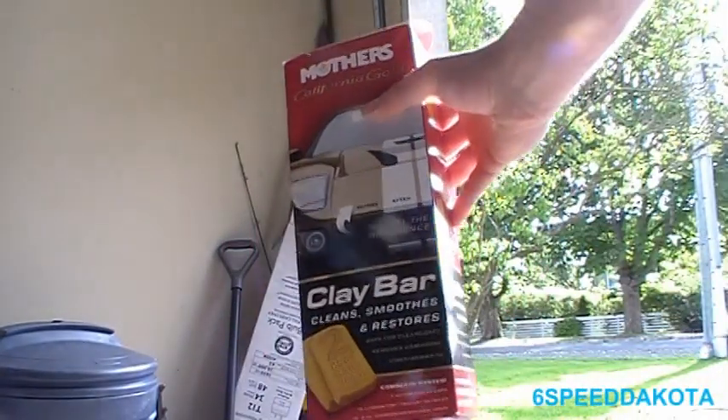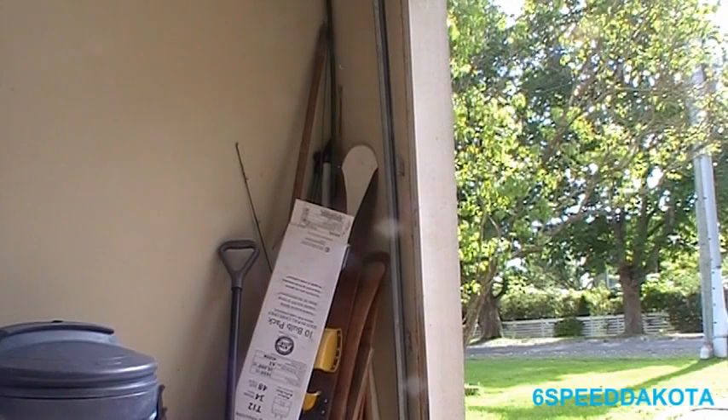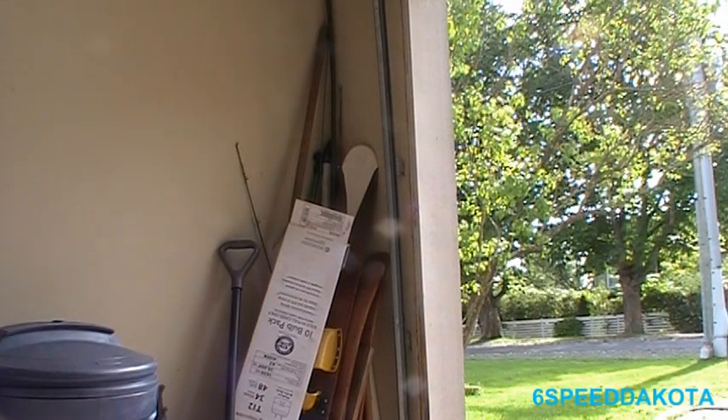I'm going to continue washing here, and once we're done washing we'll move on to the next step, which is going to be claying. So the next thing we're going to move on to is the clay bar. I have the Mother's clay bar kit here. It comes with a bottle of their Showtime quick detailer, a microfiber cloth, and two clay bars. I've already used them — my cousin and I used both at the same time, so they're all stuck together.